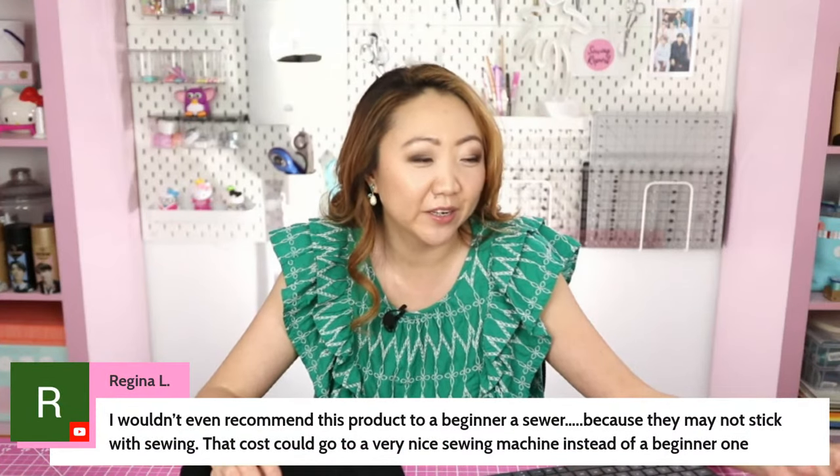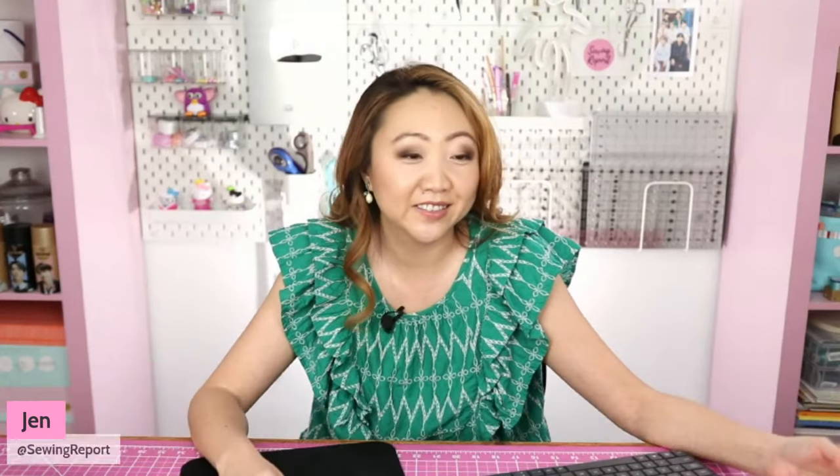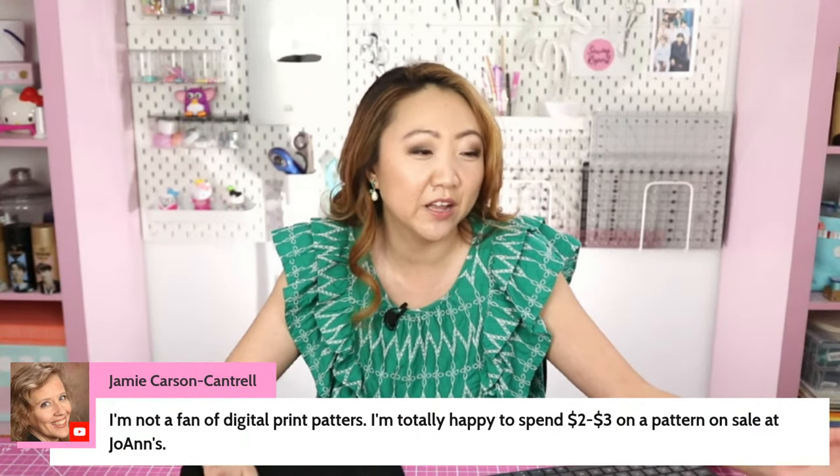Regina says: 'I wouldn't even recommend this product to a beginner sewer because they might not stick with sewing — that cost could go to a very nice sewing machine instead.' Jamie says: 'I'm not a fan of digital print patterns — I'm totally happy to spend two to three dollars on a pattern on sale at Joann's.' I've gotten so many great paper patterns on sale for two or three dollars. If I really like a pattern, I'll buy two or three so I can make a different view or size later, and it only cost me three bucks.